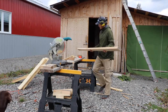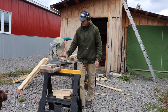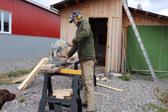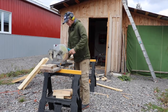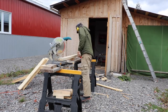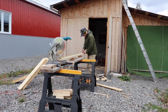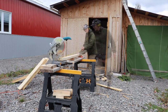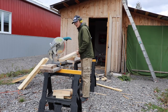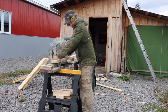These are the 2x4s I cut on the sawmill yesterday. Let's go!